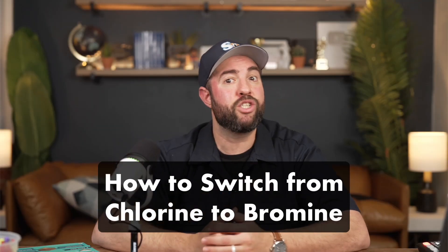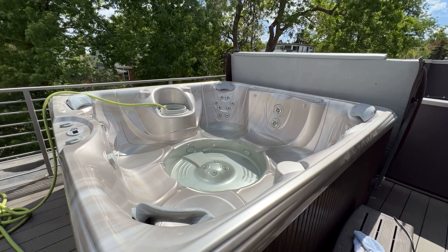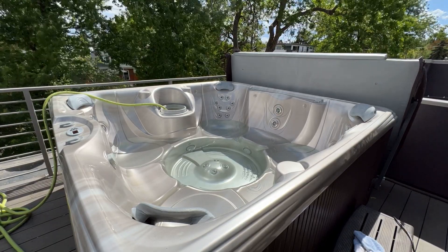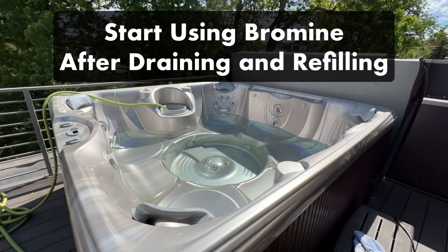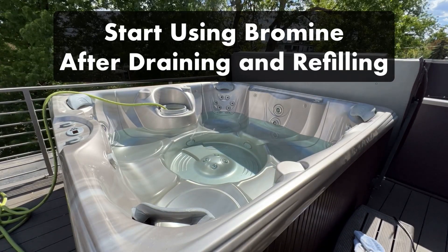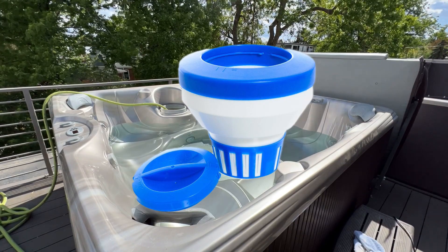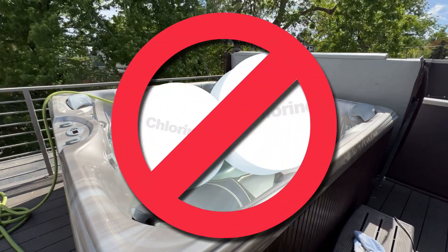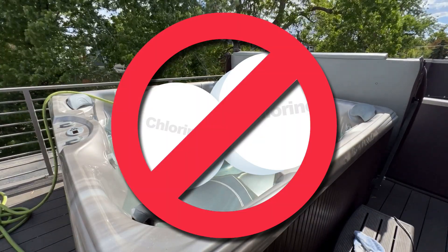Here's how to switch from chlorine to bromine in a hot tub. If you're already using chlorine, making the switch is actually quite easy. The next time you drain your hot tub and change out your water, simply add bromine instead of chlorine. Just never mix chlorine or bromine chemicals together outside of your hot tub, and consider buying a fresh floating dispenser. Once you start using bromine, do not use chlorine pucks or chlorine granules — but chlorine shock is okay to use.